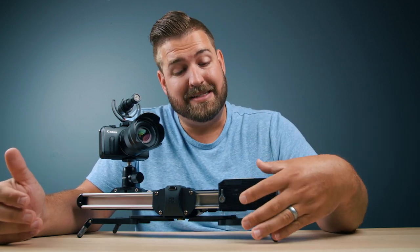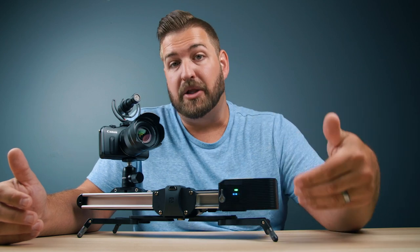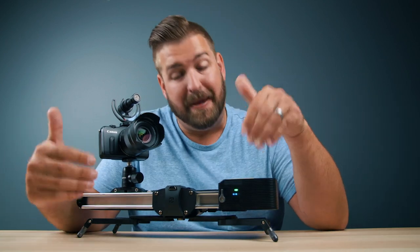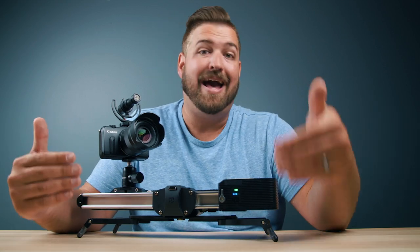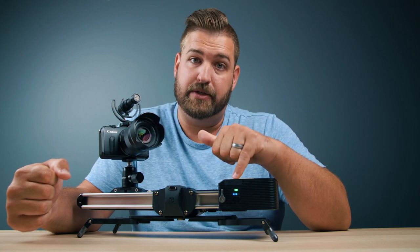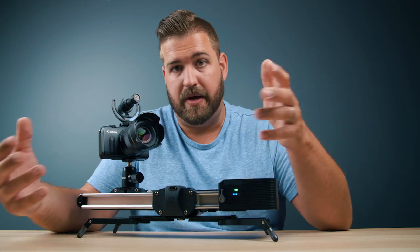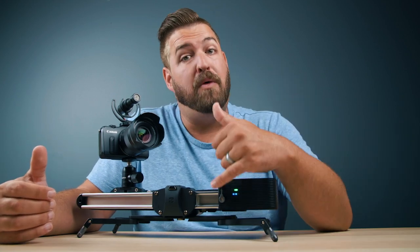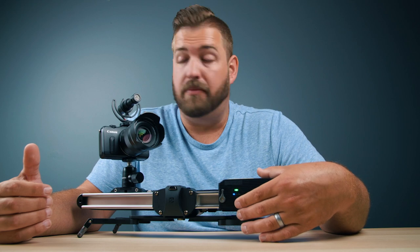Underneath those plugs, there is a power button. If I press and hold the power button, you will see that it powers on. Across the bottom, there are three blue LED lights. These lights indicate the speed at which we want the motor to operate. And above that, we have the green indicator light. This will be green when it is ready to operate, blue if it's thinking about something, and red if something is not functioning properly.